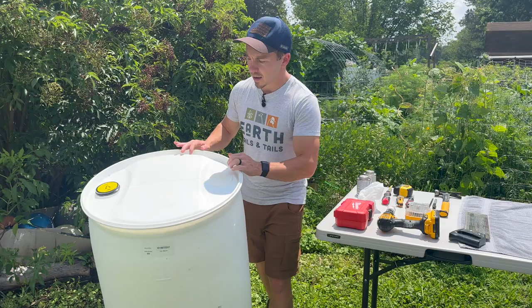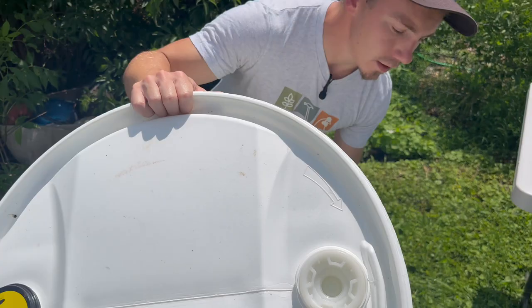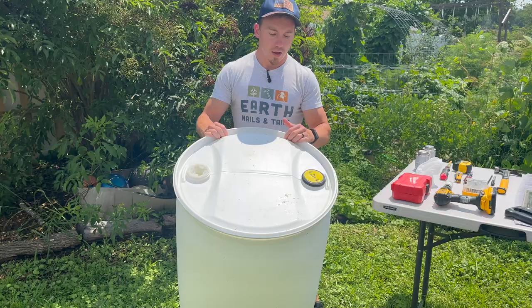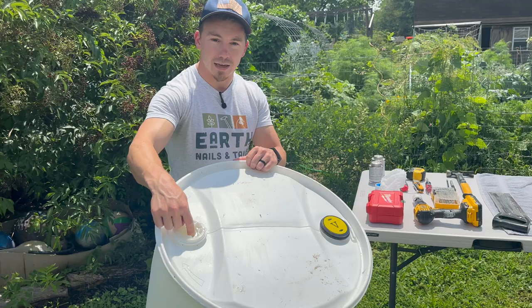Additionally, I look for a barrel that has these two ports. The way our barrel is going to be assembled is that this end is going to be the bottom and this is going to be the top of our rain barrel. These ports are very important — this is a vent port right here, and this is the access port. We're actually going to utilize this access port to be the supply for our rain barrel.